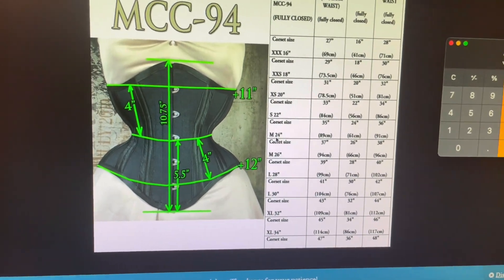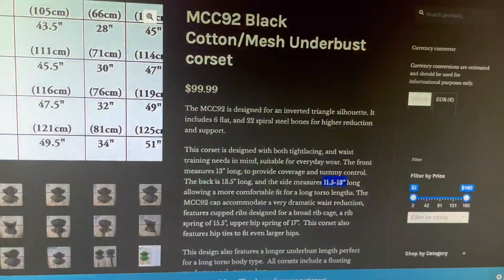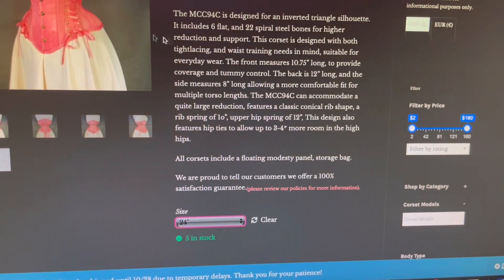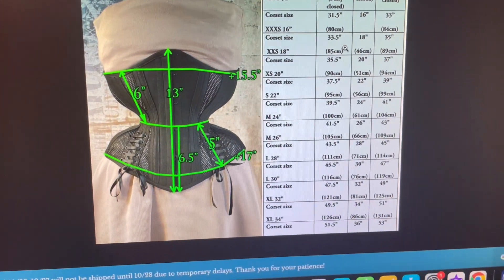So those are the two or three corsets I've been pondering. The one I think is really cool is the MCC 94C, but I think I should just get the longline one so it covers everything. At this point I have no idea what I'm doing with corsets — I always tell you guys, don't take my advice, go to Lucy Corsetry. She knows everything. I always recommend her.